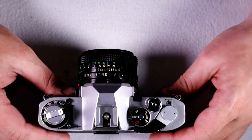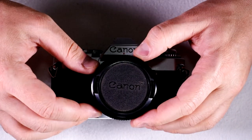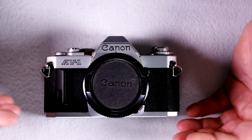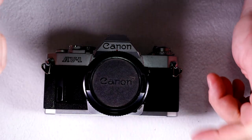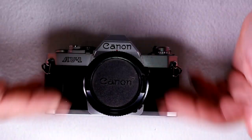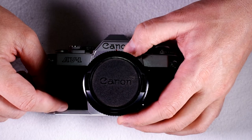That is everything there is to know about the Canon AV1. It's a really nice little Canon camera — a great 35mm, a fantastic learning camera. It's really light and very easy to carry around. If this video was helpful, please give a thumbs up. Leave comments or suggestions below — I'm pretty good about responding fairly quickly. Subscribe to find out when more videos about cameras and techniques are available. Thanks for watching, and I'll see you in the next video.